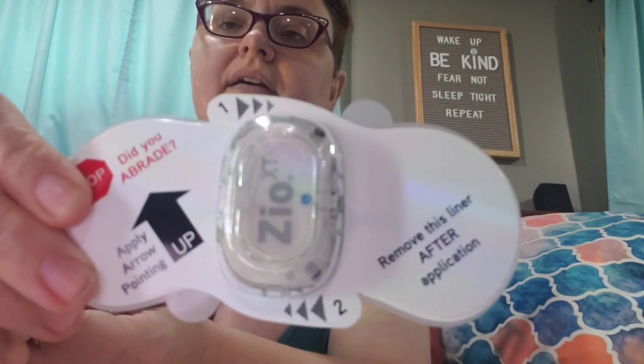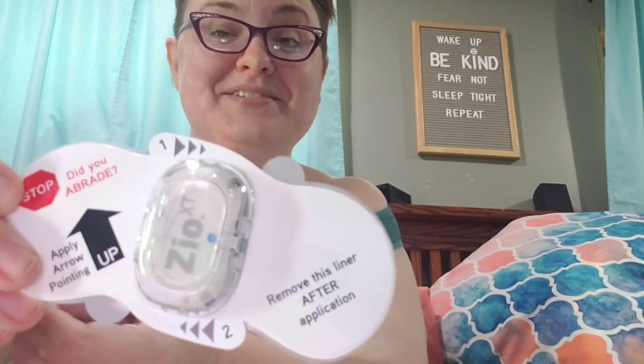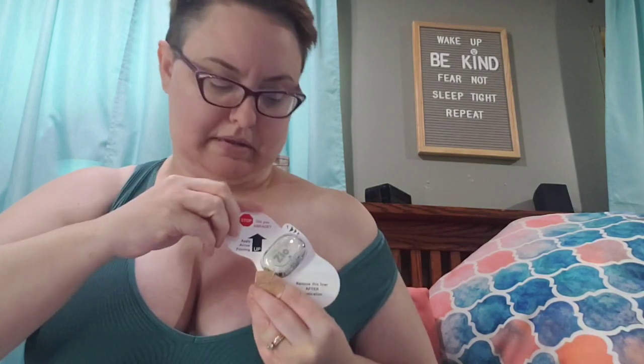Let dry for one minute. Then we get into application of the actual cardiac monitor unit. The actual unit itself is not very big. It says 'Stop — did you abrade?' Very important to sand your boob. We take off the adhesive, and then I'm going to make sure that the arrow is straight up and down, and it is that finger-width below the collarbone.